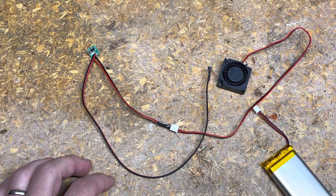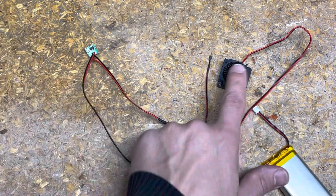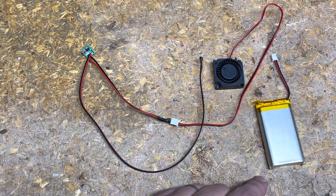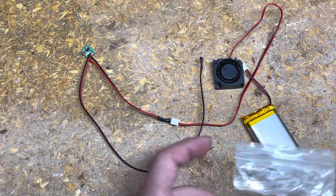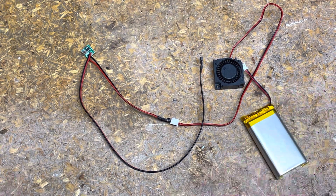Hopefully that works out for you. The voltage booster is $1.60, the fan is five and a half dollars, and the battery was $18 — but you can get them cheaper, maybe $12 to $14, or free if you've got one on hand. Hopefully this helps you out. If so, give a thumbs up, feel free to subscribe. Take care.